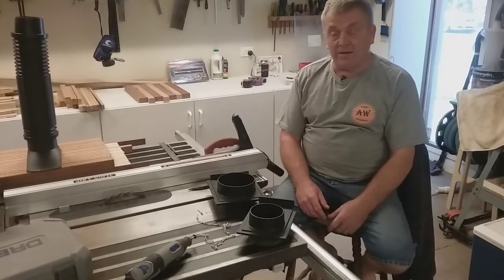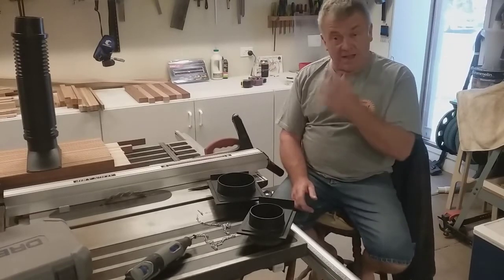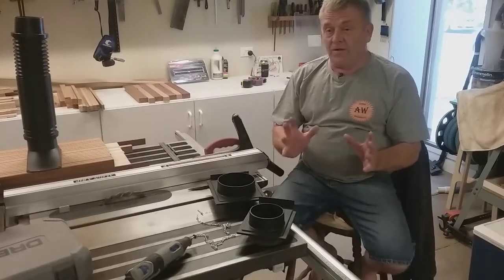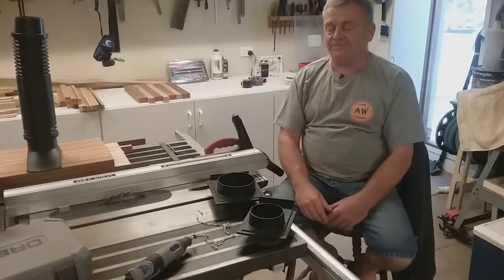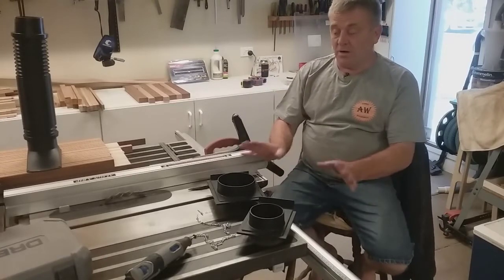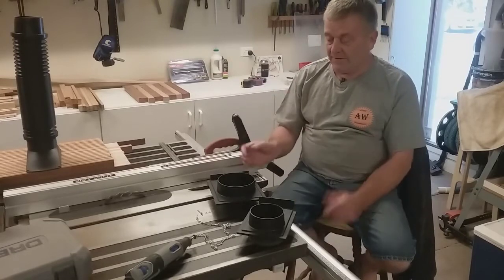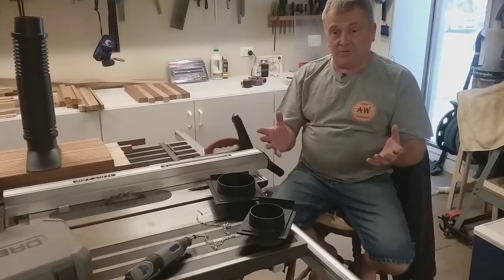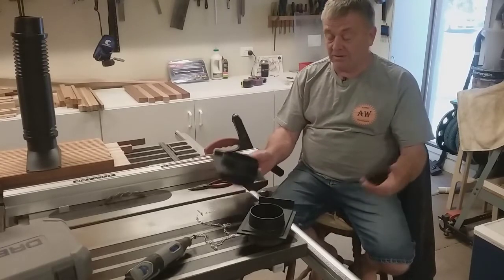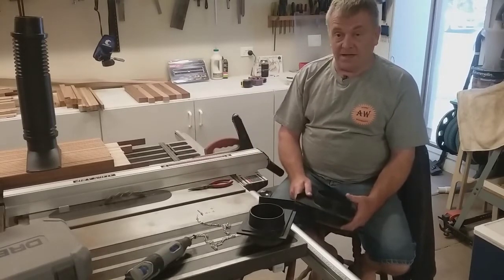G'day there, thanks for stopping by. I thought I'd share with you guys something I've noticed about blast gates. With my dust collection system I've gone to a fair bit of trouble to try and ensure continuity in the pipe size, especially inside diameter from the cyclone to whatever piece of equipment it is — table saw, jointer, or whatever. Have nice soft bends, not sharp 90s as much as possible. All helps obviously with good airflow, which then results in good extraction at the dust source.